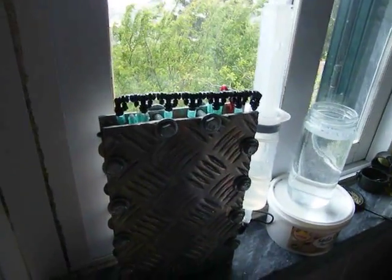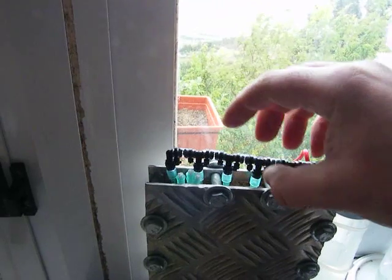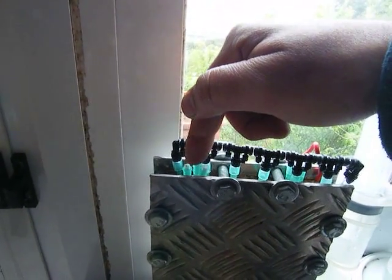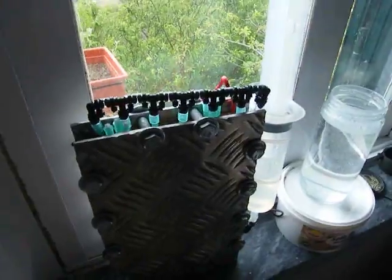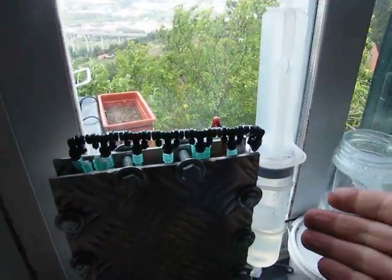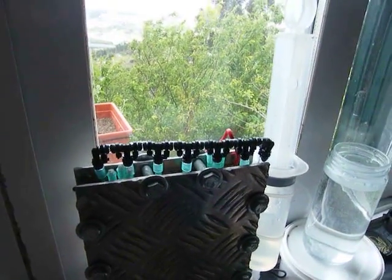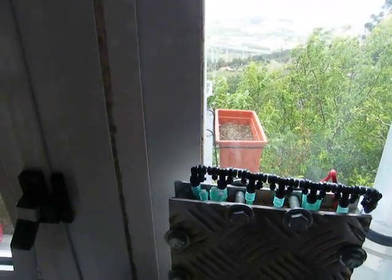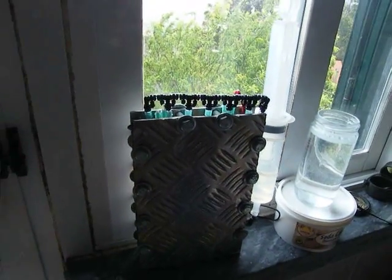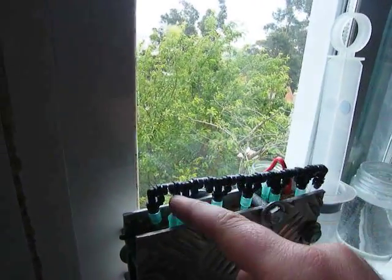I'm going to try and build another manifold that stands a little bit higher than this one and feeds all the cells with water. I'm still not sure how I'm going to do that, but I think it will work — so that you don't have to do this trouble of once a week or once a month filling up and checking the cell for water. You could eventually put a reservoir and it will feed like a normal cell.